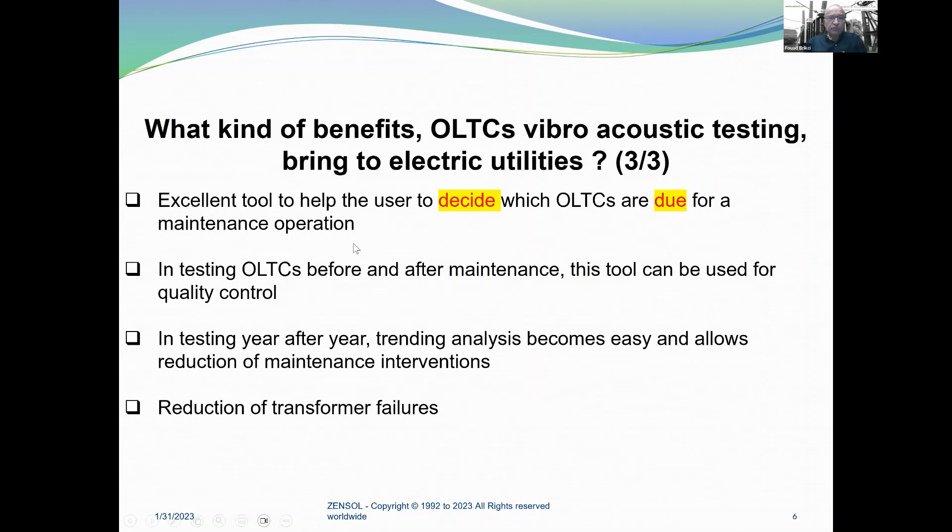It's an excellent tool to help the user decide which LTCs are due for a maintenance operation, because the vibro-acoustic recording is exactly like a stethoscope — you just listen. It's a quick installation for the accelerometer and motor current transducer, taking maybe 15 minutes to install, followed by a quick recording. In testing OLTCs before and after maintenance, this tool can be used for quality control. Testing year after year, trending analysis becomes easy and allows a deferral of maintenance interventions.